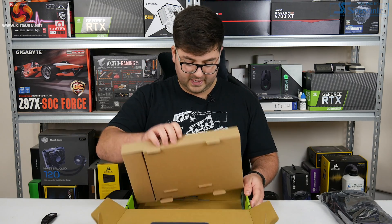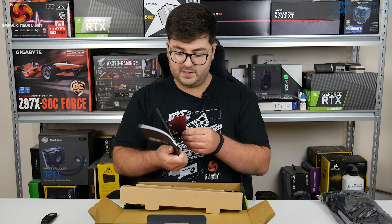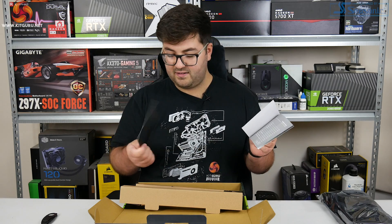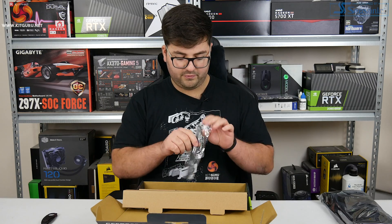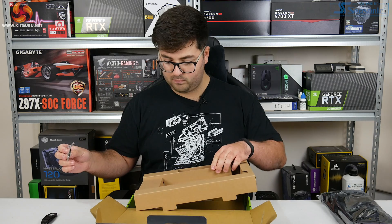As we get to the bottom of the box, it's worth touching on the core spec. We have what looks like some kind of included manual - it feels like there might be a quick start guide and a thank you note. And then there are also a couple of hook and loop straps. That's the whole bundle.